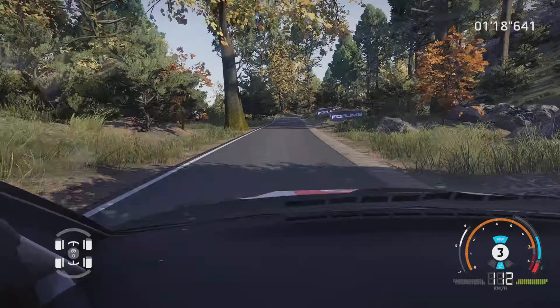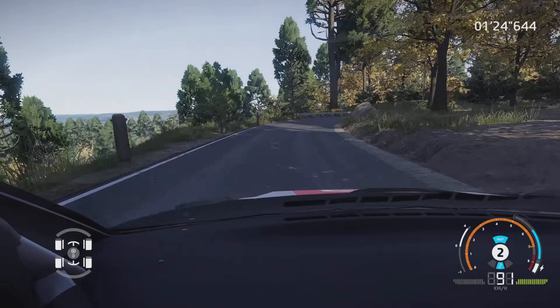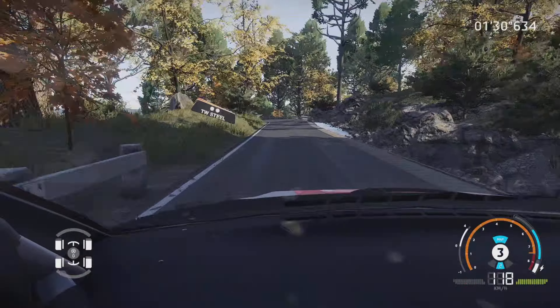Droite 4, tenir, et attention, gros frein pour gauche 2, 50 mètres. Droite 3, tenir, dans gauche 4, ouvre, 100 mètres. Attention, épingle gauche, ouverte, 100 mètres.